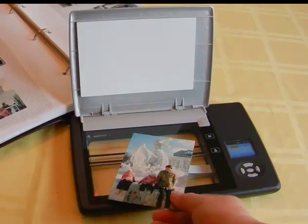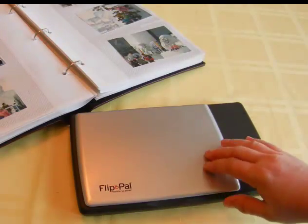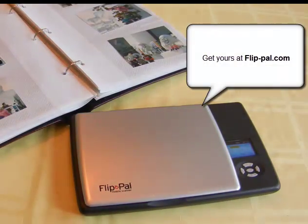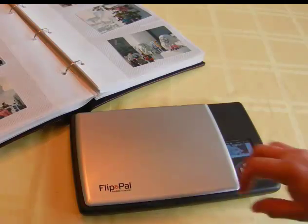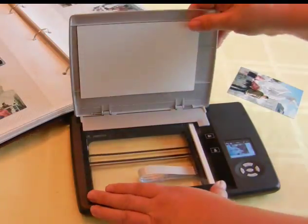I'm so excited — I just got one of these Flip Pal mobile scanners and I just love it. I've gotten out all my old photos that have been locked away in the closet that nobody ever sees, and I've started to scan them and turn them into digital photos that I can digitally scrap or put in a digital frame so that everybody can see them when they come to my house.